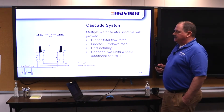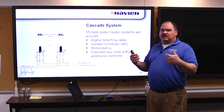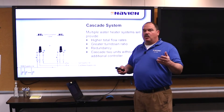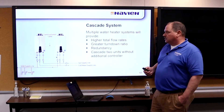We can cascade these units — all we need is our communication cable, same as the other tankless water heaters we sell, to plug the two computer boards together. You'll run into a lot of existing Rinnai jobs where you have two heaters, and you can plug these right back in. You'd just need our communication cable to connect the two Naviens so they can work together.